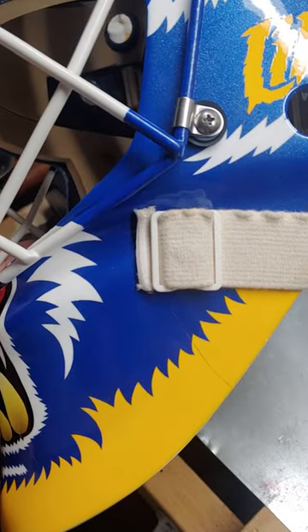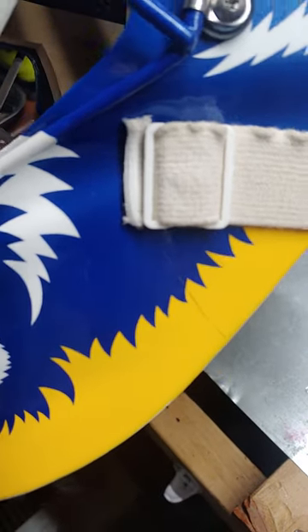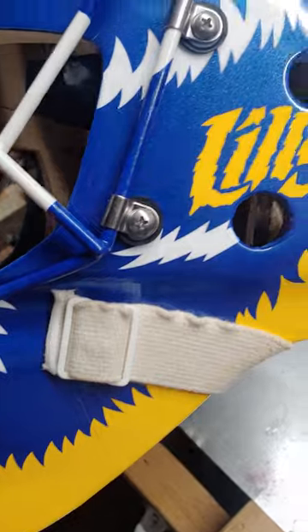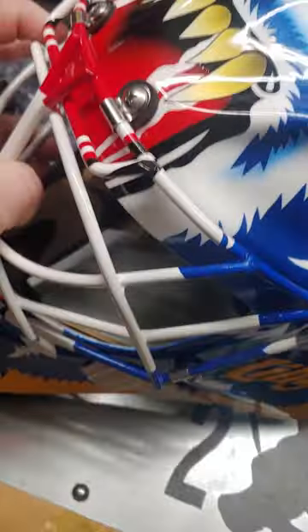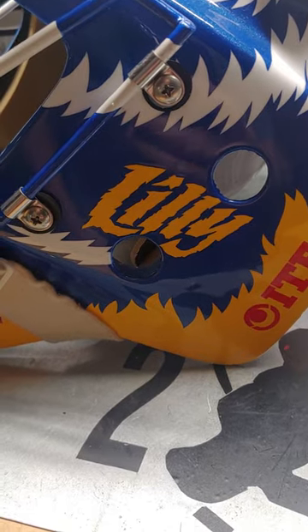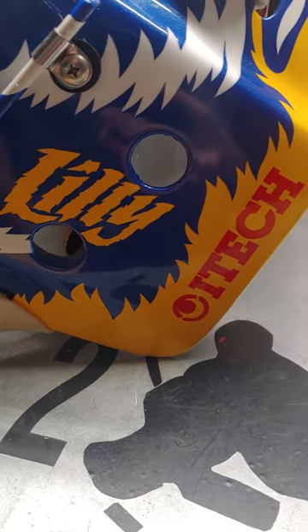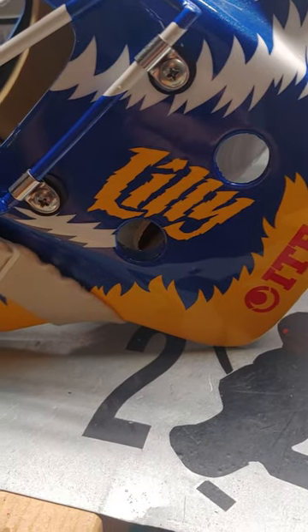I've had this now since 2020, so it's about four years old. As you can see, it's getting some cracks — the paint cracks over time, of course. I had him do my daughter's name on the side instead of Cujo, because of course I'm not Cujo. But I was a big fan of Curtis Joseph, so I always wanted a mask like this.